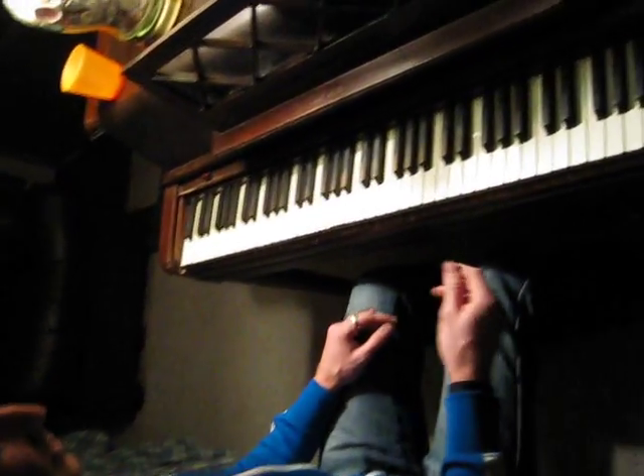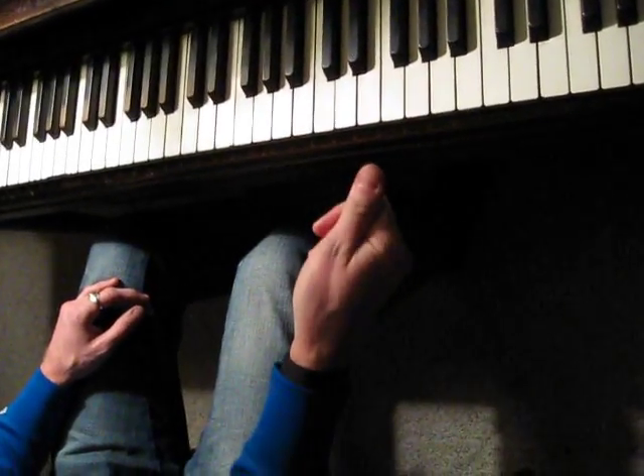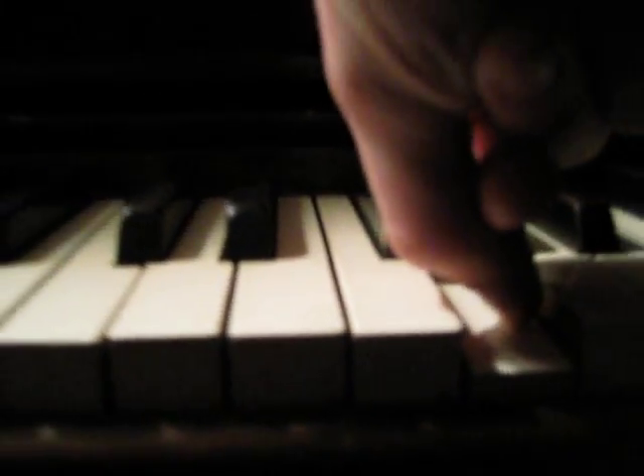How to do a glissando. Take your thumbnail — that's a thumbnail — and put it here, and put it down against. That's the motion.